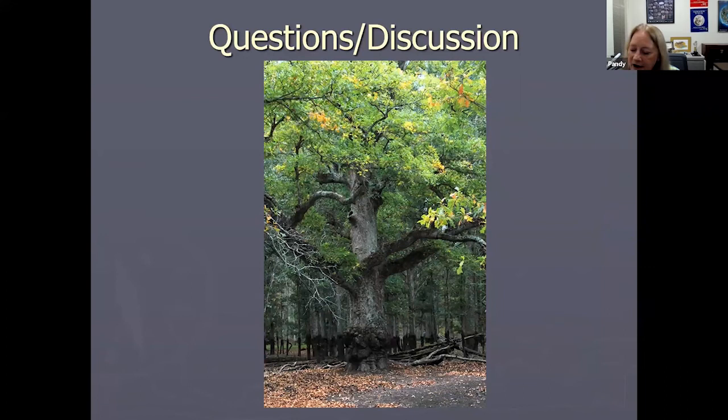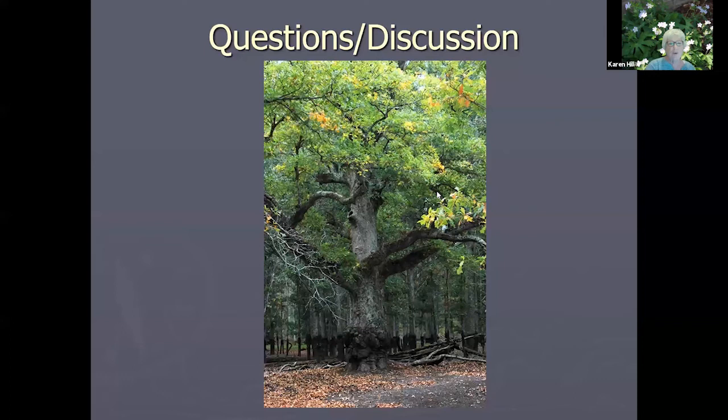That goes through a quick overview of wild edibles — I've gone for exactly an hour. Happy to entertain any questions. First question from the chat: do you have a good resource recommendation for what the most nutrient-dense wild edibles are? For example, something is edible, but I wouldn't eat it unless I knew it was nutrient dense.